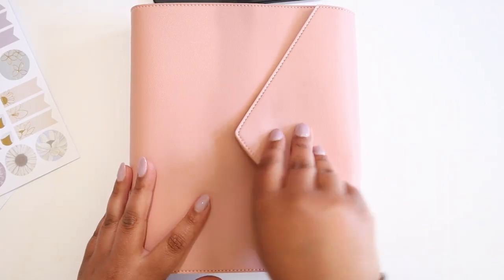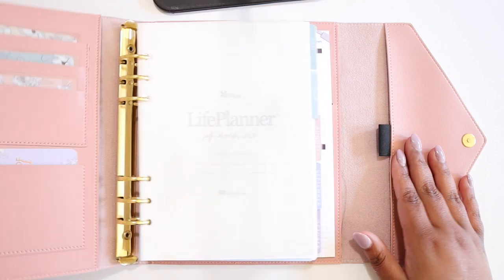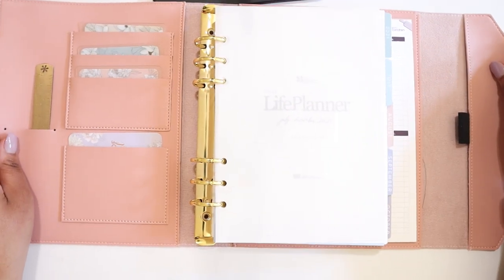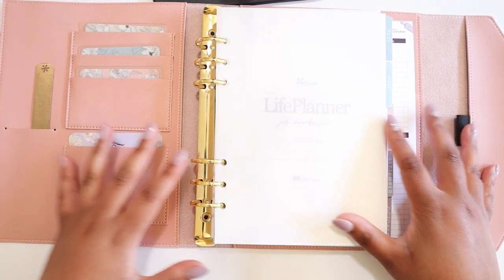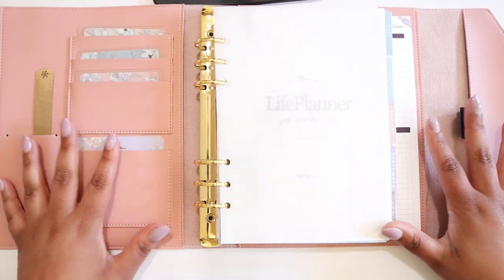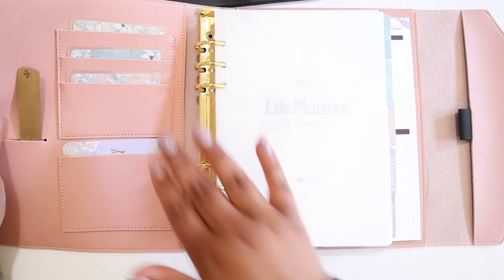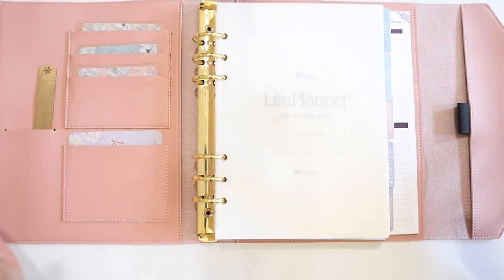I have here an A5 blush agenda in the Flora Daily Inserts pattern. I do want to be very transparent and say I have not set up this agenda yet, and I probably won't for a little bit until school is out just because it is getting a little crazy over here. But I will film my setup video and share with you how I'm using all of the different pockets in this agenda to make sure that it is functional for me.